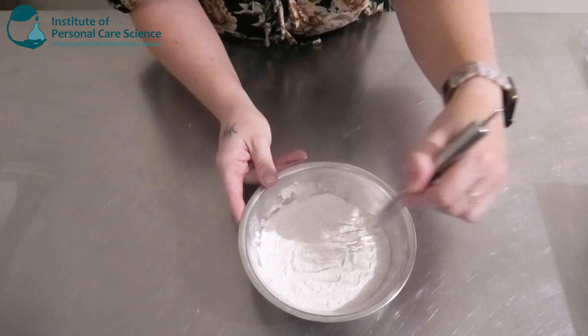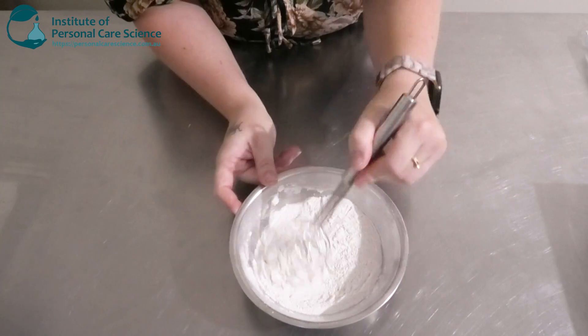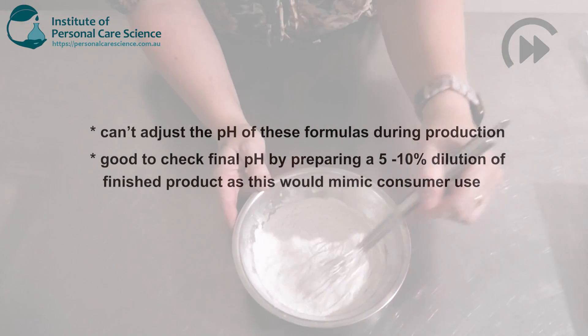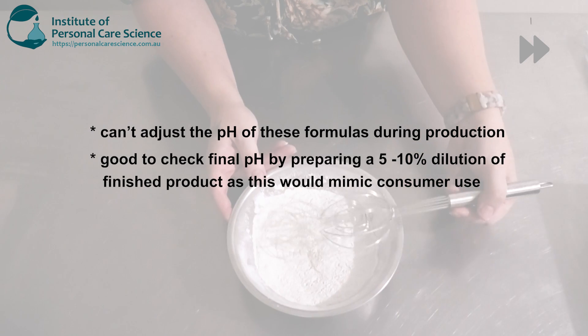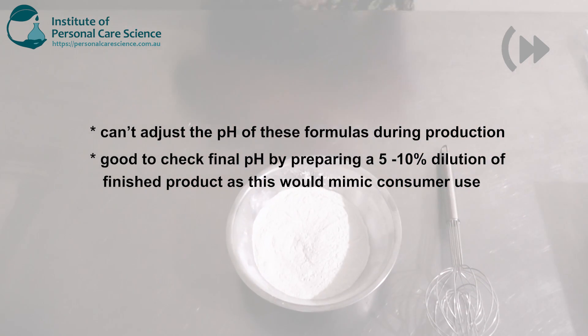You do want to use mild surfactants as well, so this would be really good as a family body wash because kids can be using it. You can't adjust the pH of these formulas to room production, but it's good to check the final pH by preparing a 5 to 10 percent dilution of the finished product, as this would mimic consumer use.